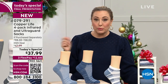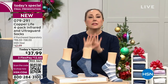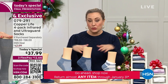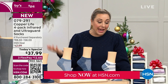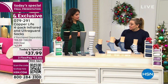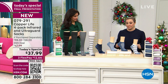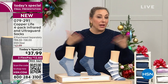Some compression socks you actually have to stuff your leg in with a zipper. This is relaxed compression, so order true to size. I wear a size 7.5 shoe — I'm a medium. My calf is 13.5 inches and the average size goes up to 18 inches. We've sold out of the purple ankle, but purple over the calf is still available. This is the final presentation of the day.